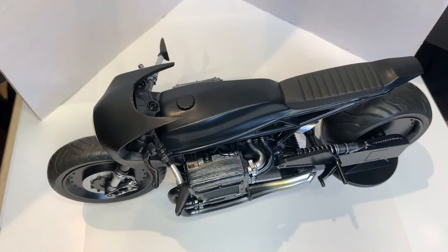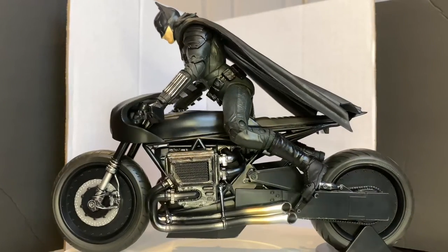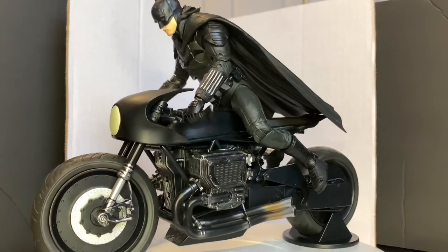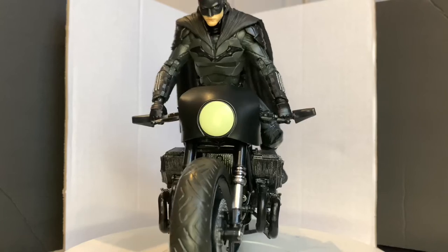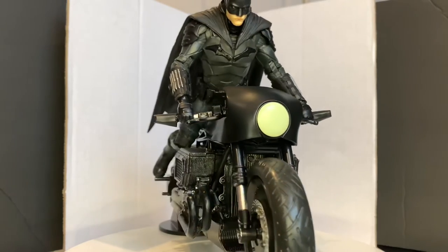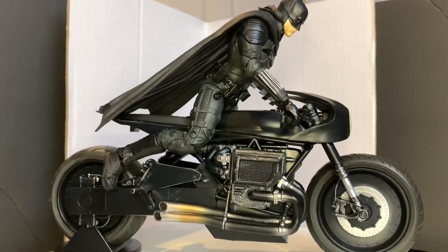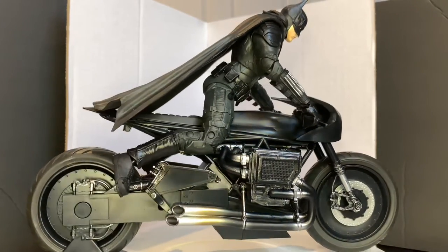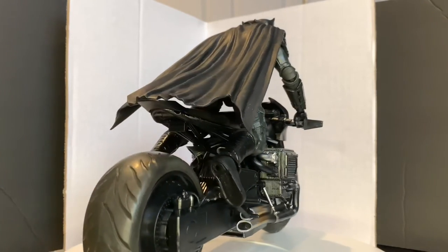Let's take out Batman and see what he looks like on the bike. I put the gripping hand on Batman and I'm gonna put him on the bike now. This is how he looks on the bike — looks pretty epic. It was a little difficult to get him in position to make it look like he's actually sitting. But all in all, this is a great addition to the collection. Batman is looking quite fearsome on this Batcycle.